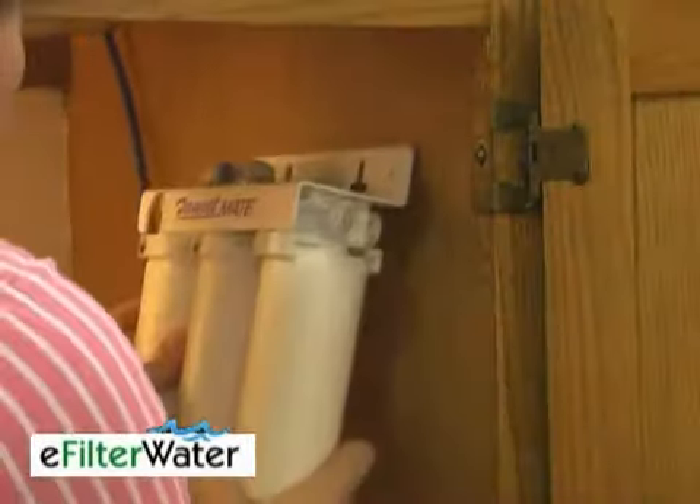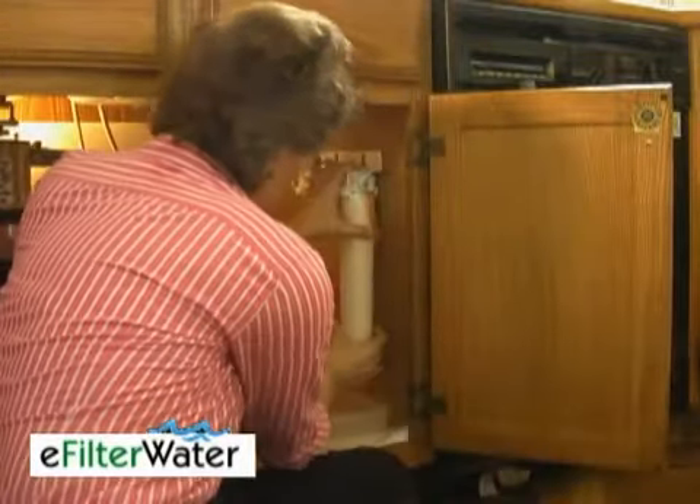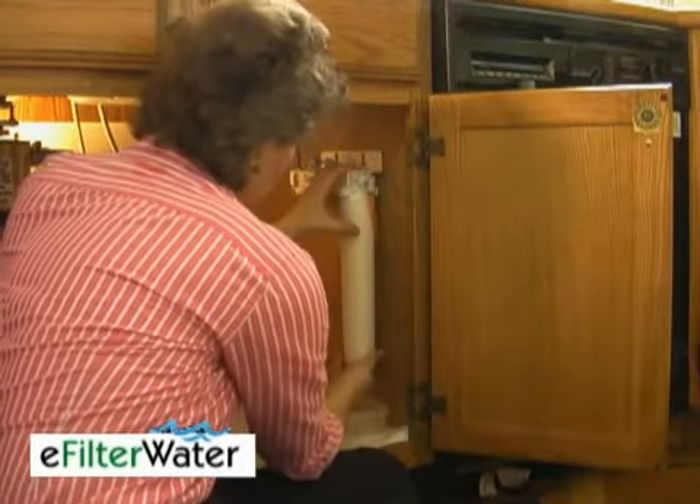It was really easy for me to install this system in about 20 minutes. And the filters? All you have to do is twist about a quarter turn and it goes right in.